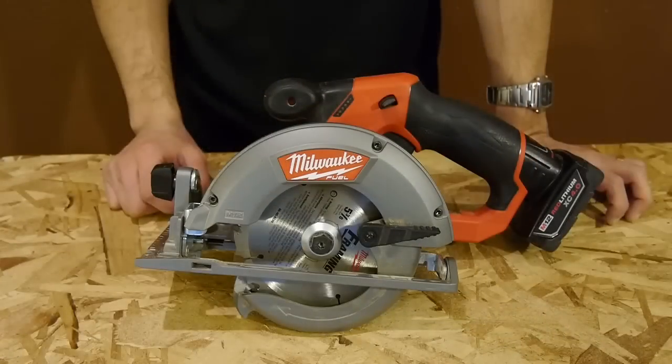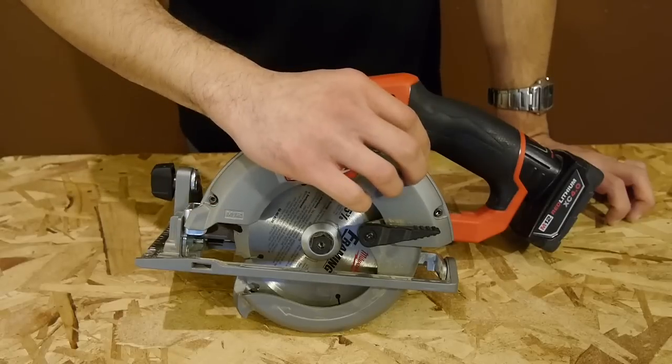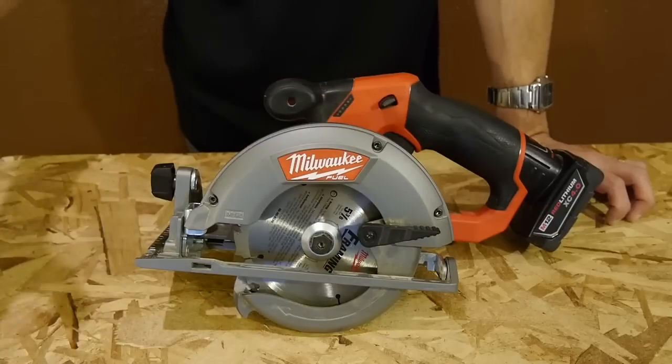The shoe has the ability to use a rip fence, although one is not included. The one and only thing I didn't like about the saw is that there's no dust blower or side ejection port on the upper guard, so you end up with saw dust all over the material being cut.